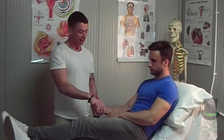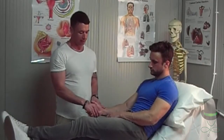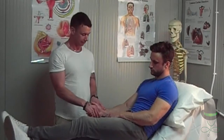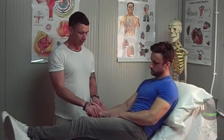Hold the patient's hand as if you are going to shake their hand. Palpate the radial pulse, which will be on the thumb side of the wrist. The radial pulse is located on the underside of the wrist on the same side as the thumb, as shown here.